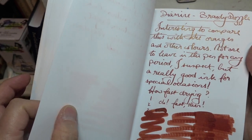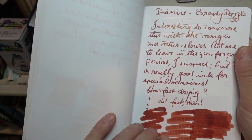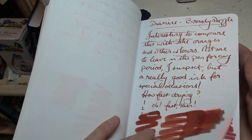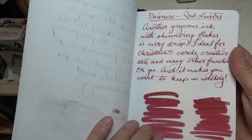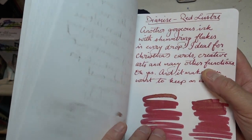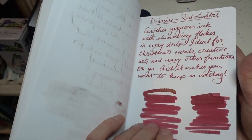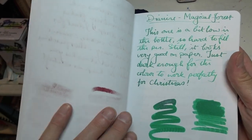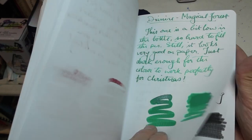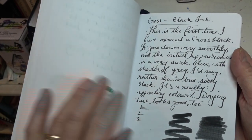Pumpkin's not bad. And then I've got some Dazzling inks too, so I've got Brandy Dazzle here. I've got Red Lustre which really shows up well, you can see. I'm not too sure how well the writing shows its sparkle. Magical Forest — again really rather lovely. And that's about it.